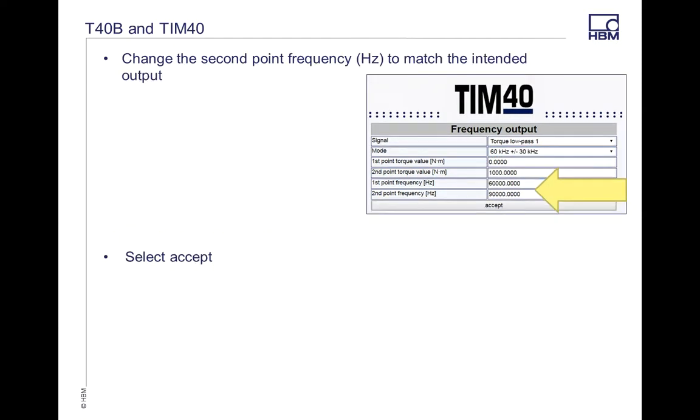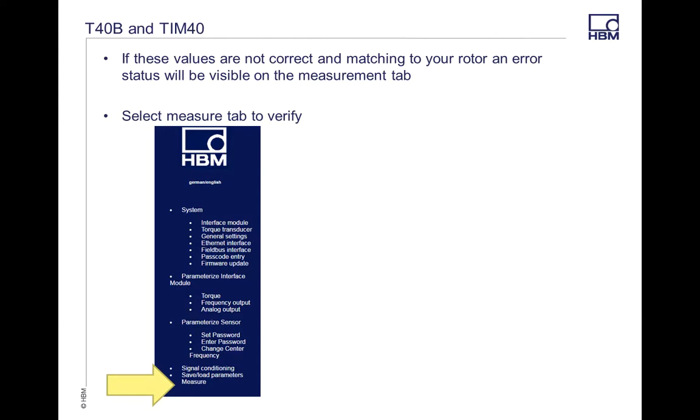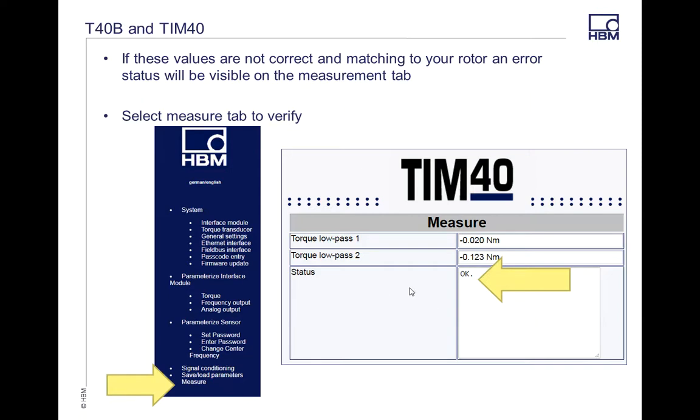Make sure that the center frequency is adjusted to match the mode that you had selected earlier, then hit Accept. Now going back to the Measure tab — if you have something wrong with your range or your carrier frequency, you're going to get a note here. In this example the status is OK, so I'm good to go. But if not, you're going to get an error message saying unknown condition. In that case, go back and verify that everything is set exactly as needed.